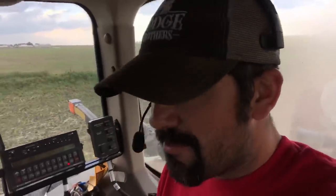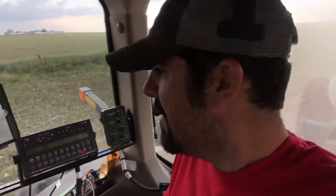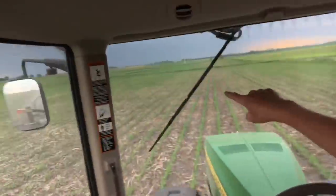Days like today make me supremely thankful for technology. First, auto steer so I can keep going straight down the rows and not knock down any corn while there's so much to pay attention to. And second, having an iPad in the tractor with the radar cycling away, telling me when that storm is going to get here.